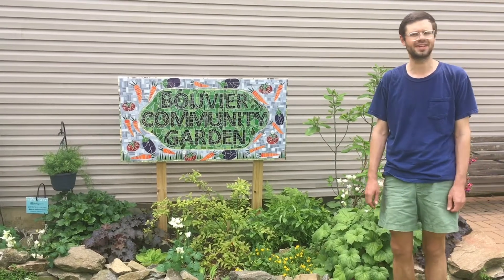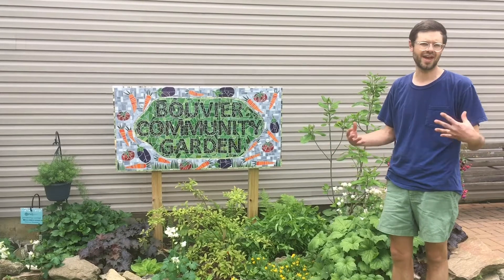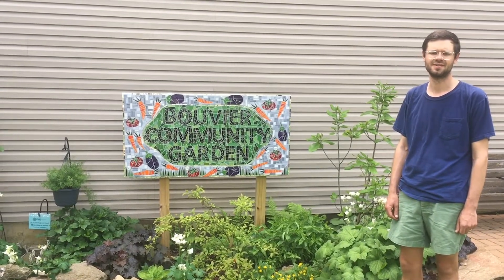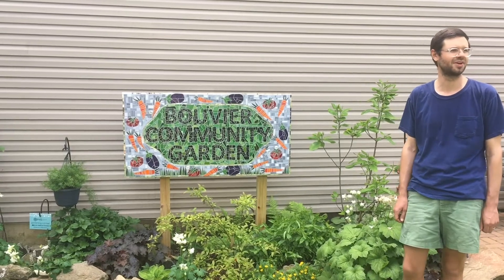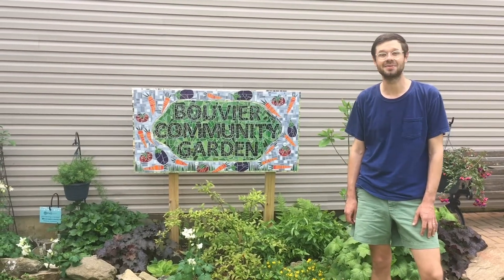We've taken precautions to limit the number of gardeners in the garden at one time, to bring our own hand tools, and to clean and sanitize commonly touched surfaces. With these measures in place, and with the temperatures finally warming up, we're excited to plant some tomatoes tonight.